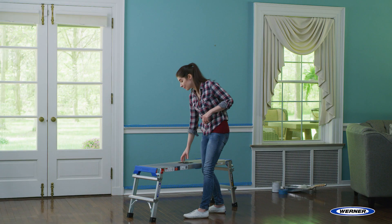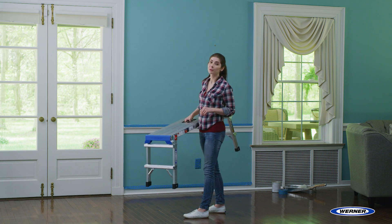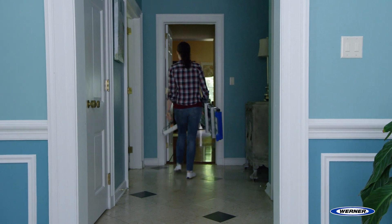My favorite feature is the easy grab handle, which allows you to carry the platform quickly and safely. You can carry the platform in one hand while holding your supplies in the other.